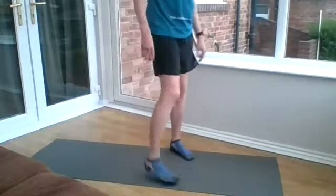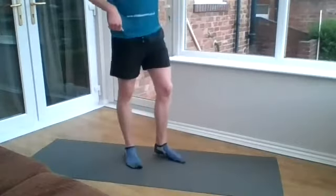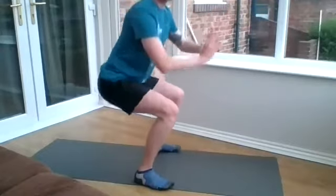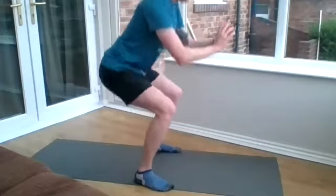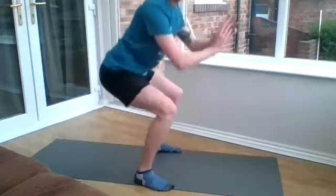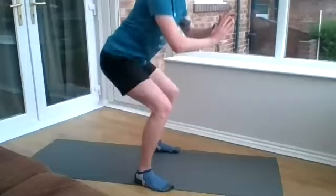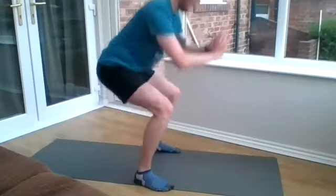Then we've got pulse squats coming up. Get yourself into a nice squat position and just bring yourself up about halfway and pulse. Off we go. Remember sets of five or ten, then you're up into standing and reset yourself. Last five seconds, last few. Well done.